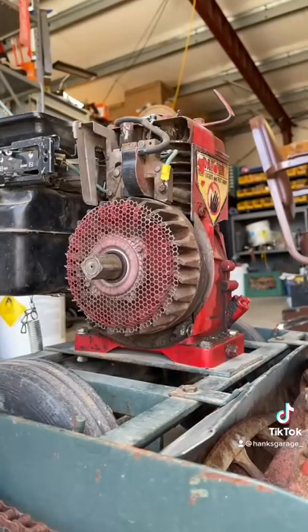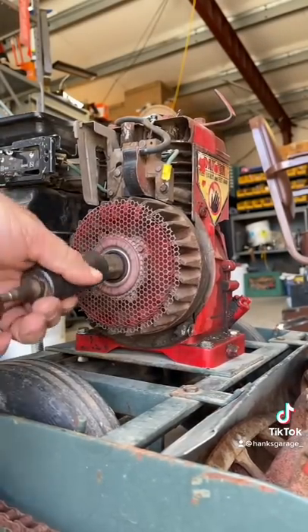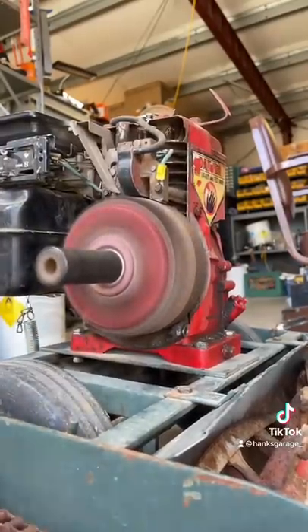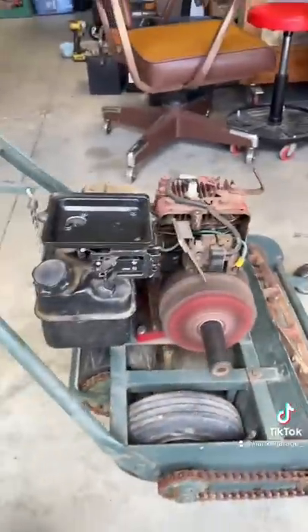I've already been running this machine, so everything controls-wise is set. Put this on — there you go.